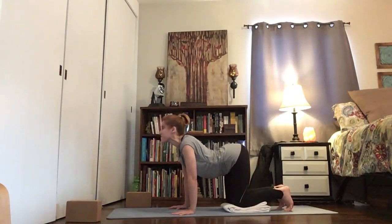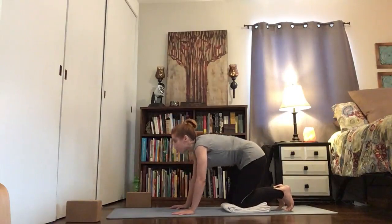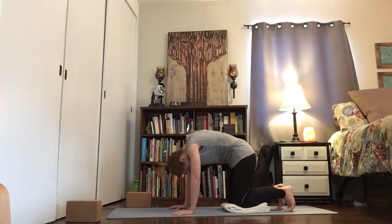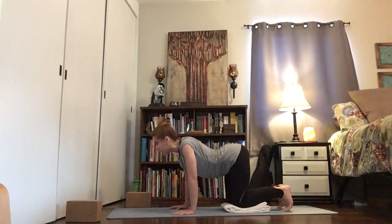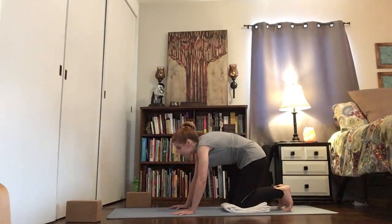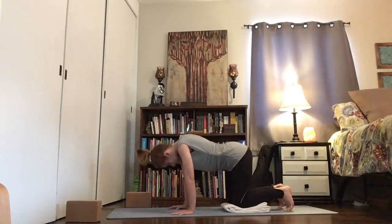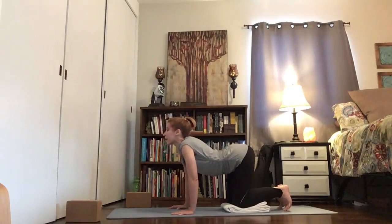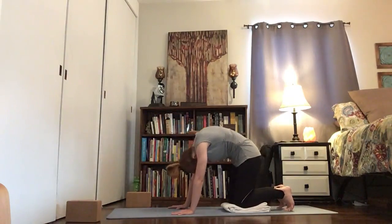Keep going for ten more breaths. Breath in and out — empty it all out. Three, exhale. Four — feel it all the way into your pelvis, that movement initiated from your hips. Exhale six, empty it out. Seven, eight — deep breath in, fill up the belly, and exhale, fill up the back. Two more: breath in and out. One more, exhale.